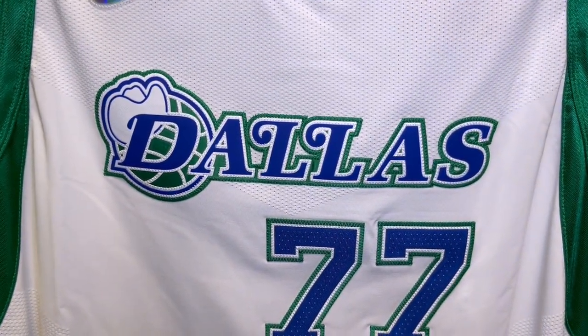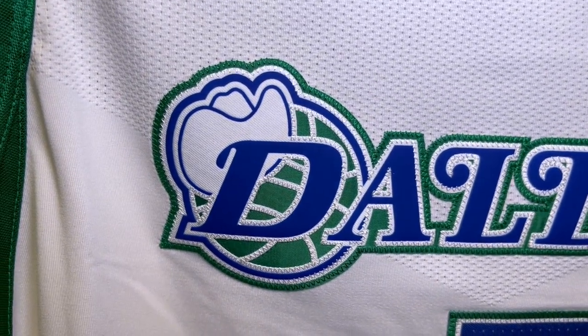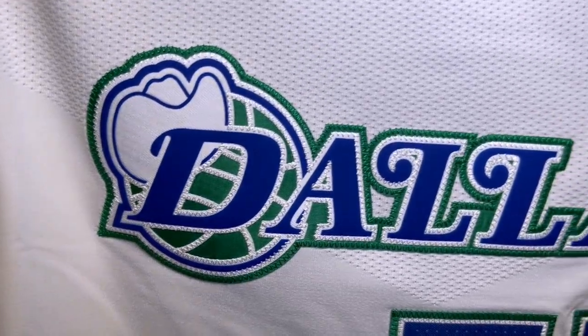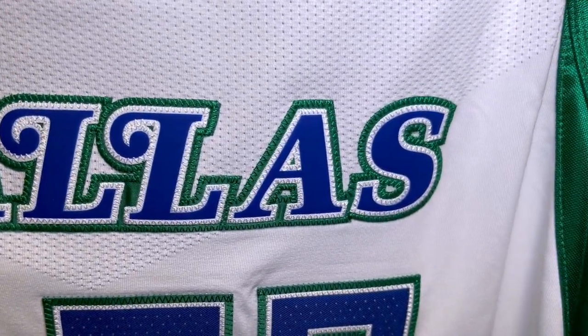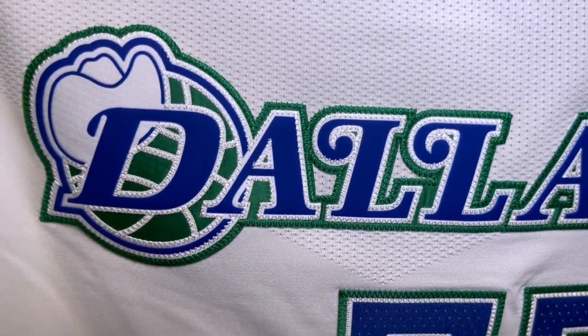You have the Dallas Mavericks hat that pays homage — in general all these jerseys pay homage to their history. You have a green stitch outline and a white stitch outline. Everything blue is rubberized, the Dallas is all rubberized, and instead of twill they actually use a pretty thick piece of rubber as the lettering. Really dope and creative.